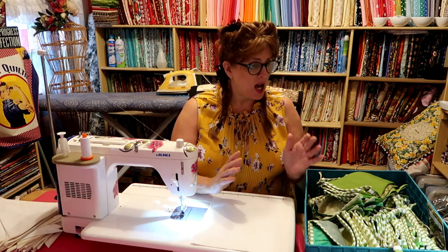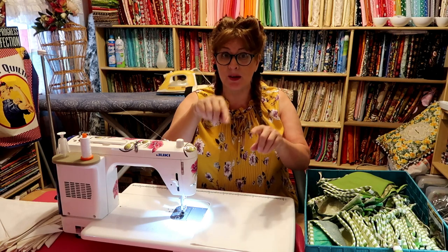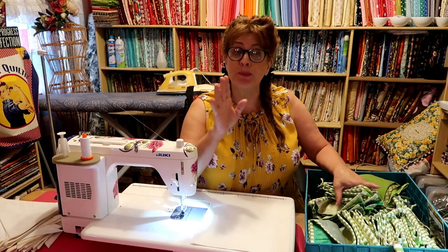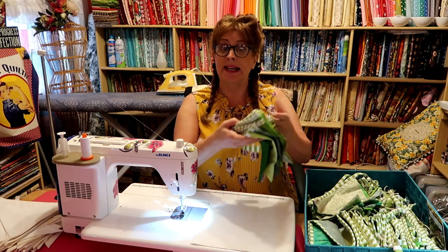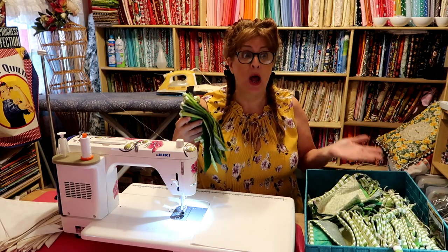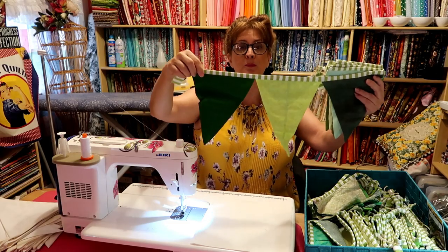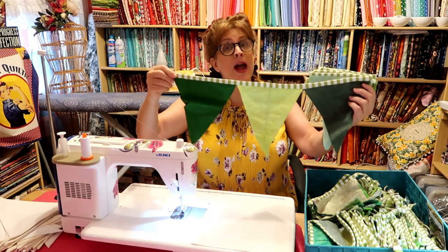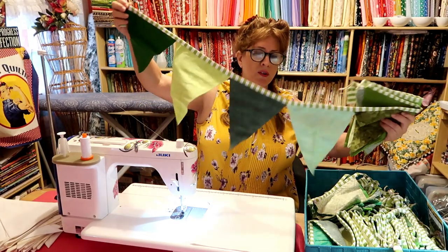We had a wedding shower here a couple weeks ago for a friend of ours. If you saw the video, I had made some bunting — some fabric bunting. Her name was Leah and her favorite color was green. So with all my green fabric in the room, I started cutting out bunting fabric to make these little pennants or flags.